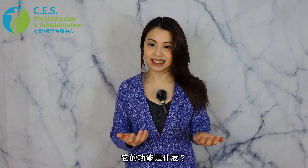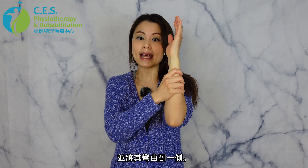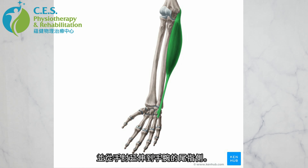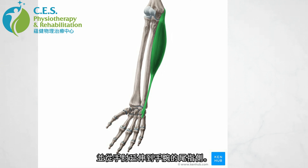So what is this flexor carpi ulnaris muscle and what is its function? This flexor carpi ulnaris muscle is one of the many muscles in the forearm that helps us curl our wrist and bend our wrist to the side. It's located on the outer side — the pinky side — of our forearm, and it extends from our elbow all the way into the pinky side of our wrist.